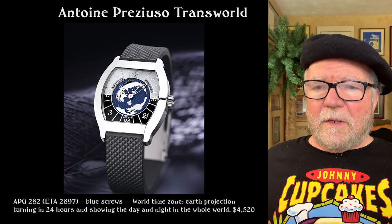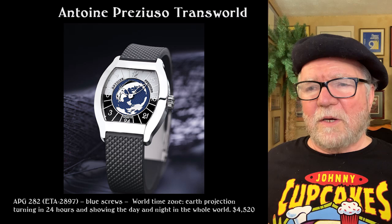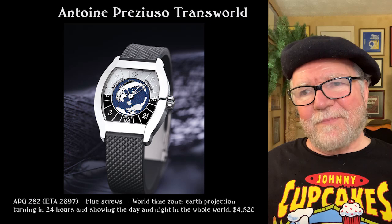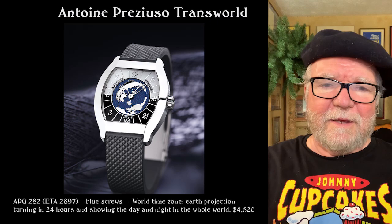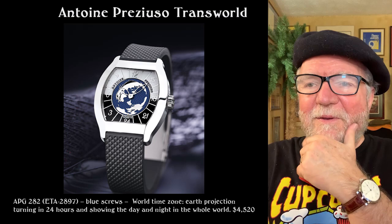This last one — the one we've already looked at — again has the ETA 2897 with blue screws and a number of other things that bring up the quality of the watch: the world time zone earth projection moving around. This watch is very, very cool — 4,520 Swiss francs. Like I said, they don't have a website, so you just order it. The best route, if you can find them on Chrono 24, do that. Otherwise you can deal directly with the watchmaker — send them money and they'll wire it and send you the watch.